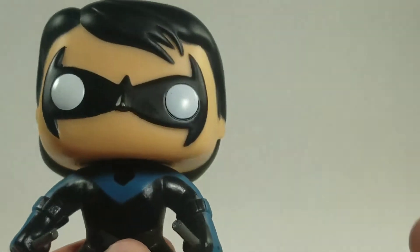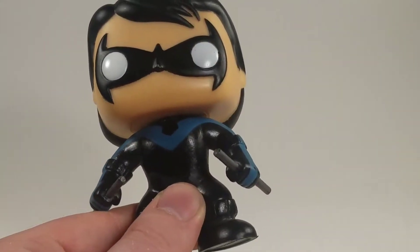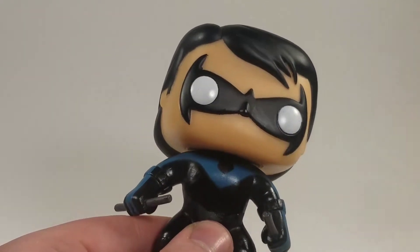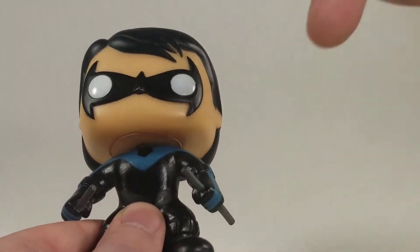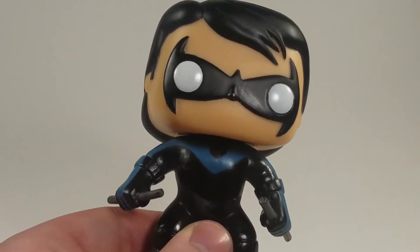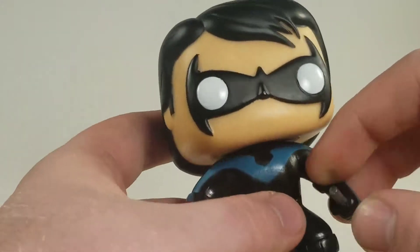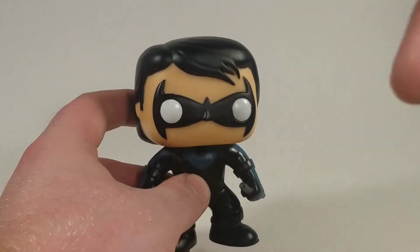I will be using this pop for a custom, so I figured I might as well show you now before I do any work to it. I will be showing the result in the link below — it'll be on my Instagram once I get it finished. I don't know if it will be finished by the time I upload this video, but just check it out down below on my Instagram.